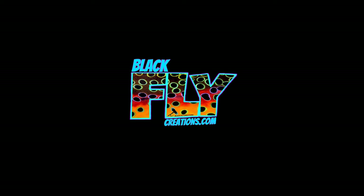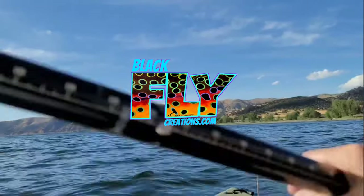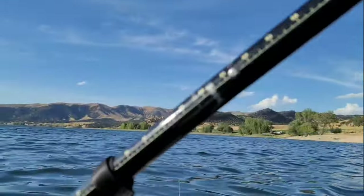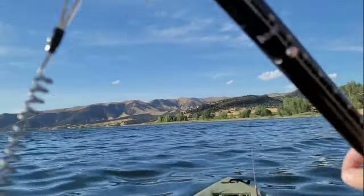Hello everyone and welcome to the Blackfly Creations YouTube channel. We're out on Echo Reservoir. Me and my wife are out here to see if we can't catch a couple smallmouth. Thanks for tuning in.